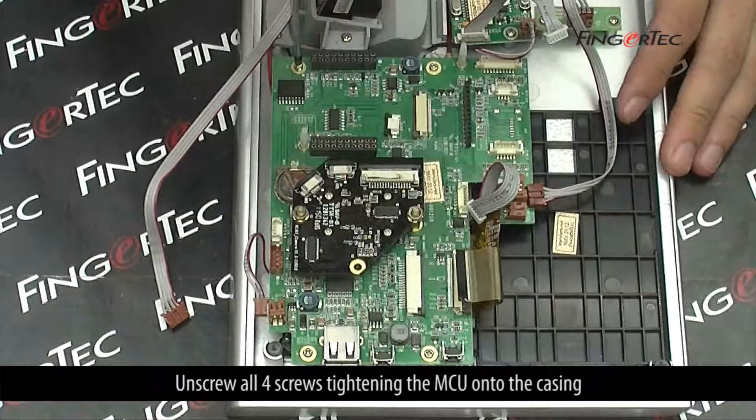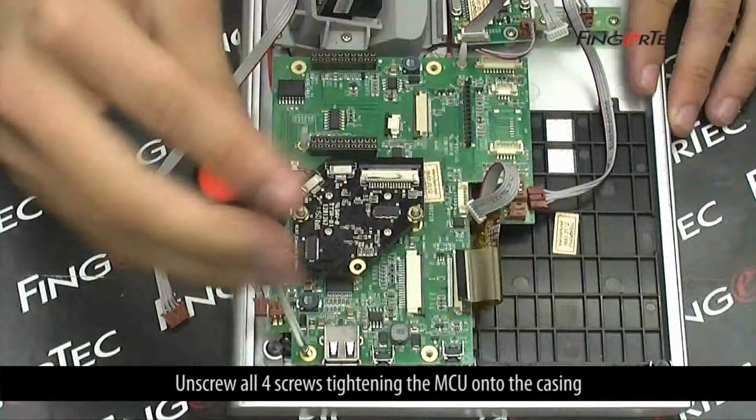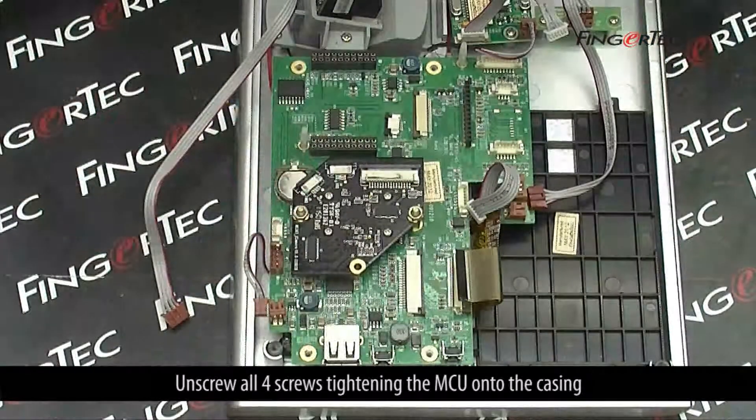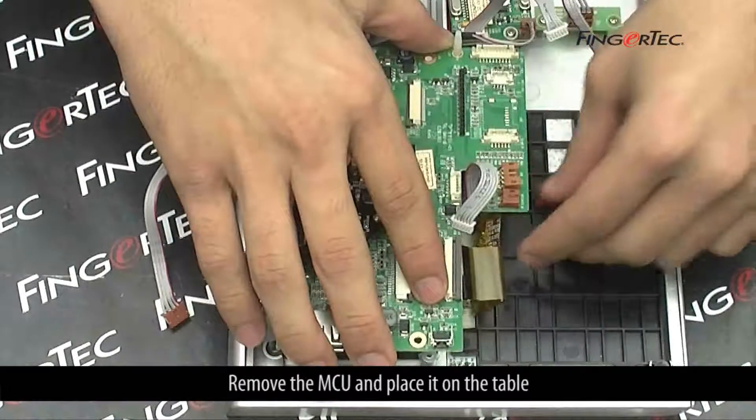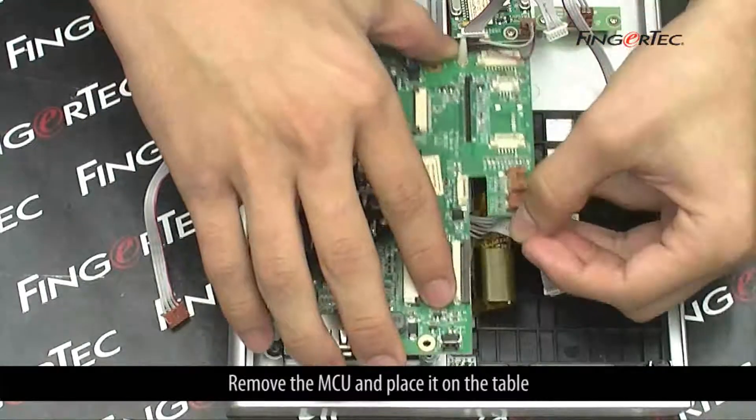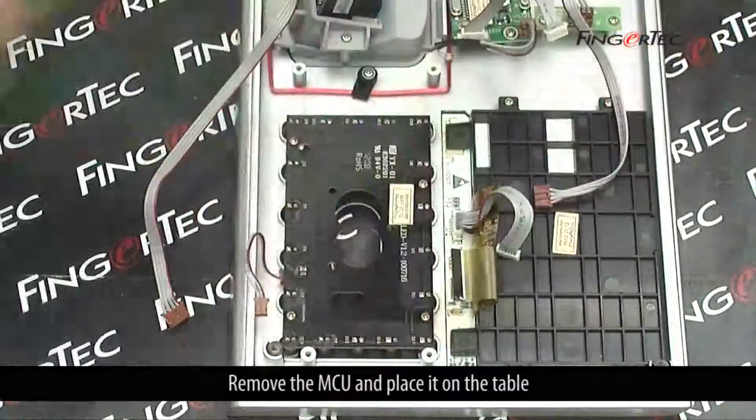Unscrew all 4 screws tightening the MCU onto the casing, then remove the MCU and place it on the table.